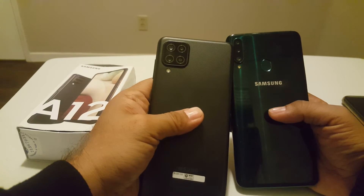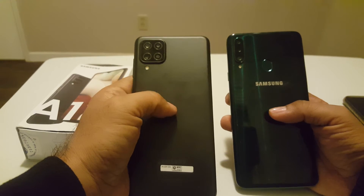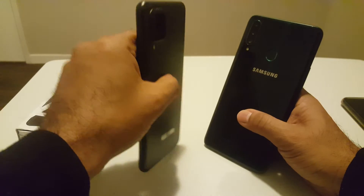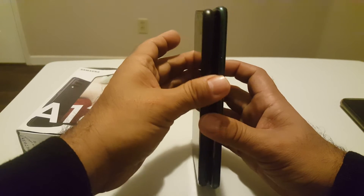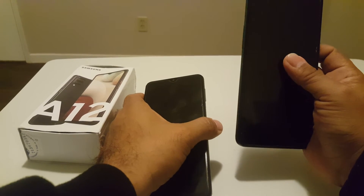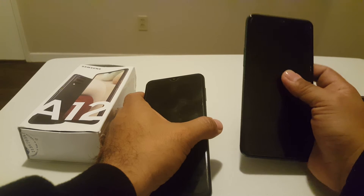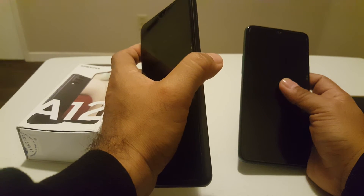The camera on the A20s is three cameras, while the A12 is four cameras. Looking at height, they're almost the same, but I think the A12 is thicker compared to the A20s. Most people are always concerned about storage — the A20s comes with 32 gigabyte and 64 gigabyte variants, while the A12 comes with a 64 gigabyte variant.